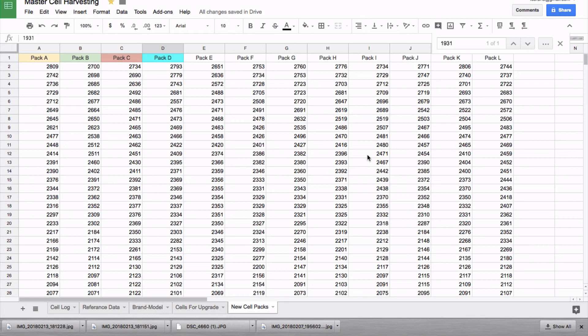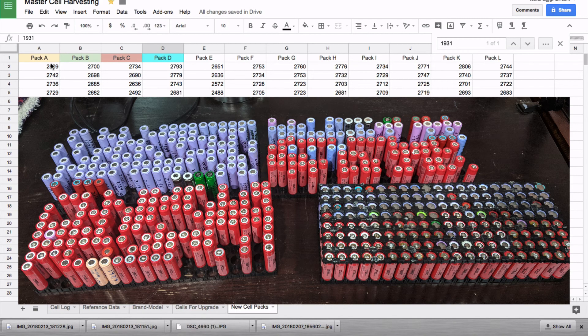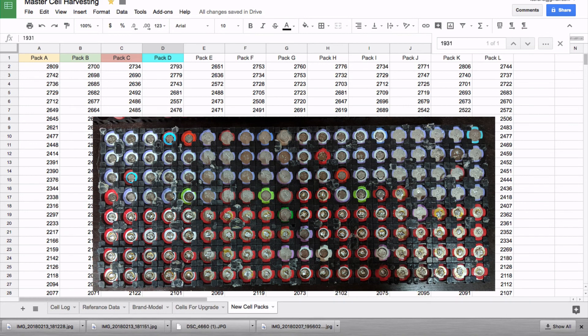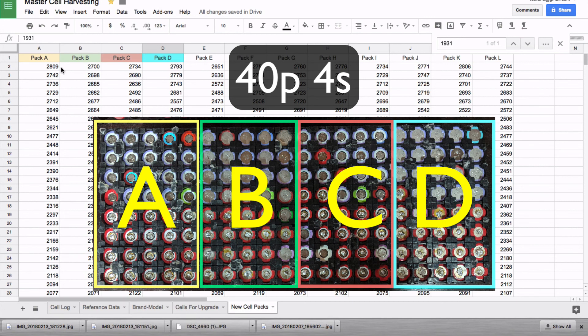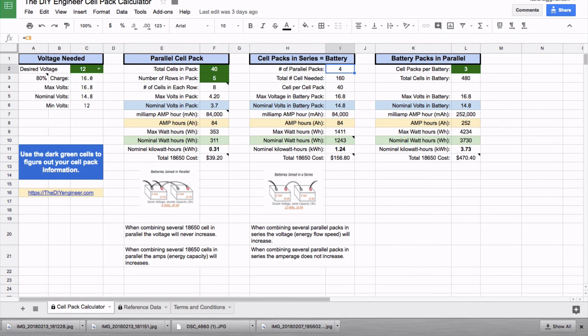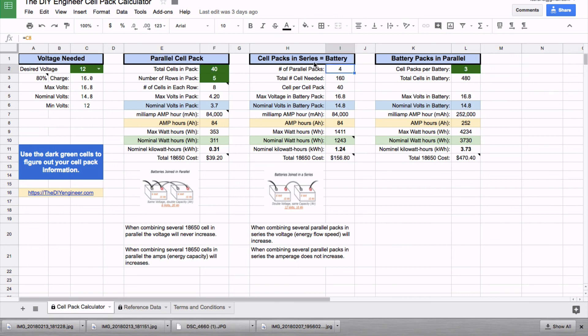I've finished building out the first battery. I've got four cell packs — A, B, C, and D — each with 40 cells, and you can see how they come together. That completes one battery. I'll do two more after this for a total of three batteries. It is a 40P 4S battery pack — 40 in parallel and four in series.